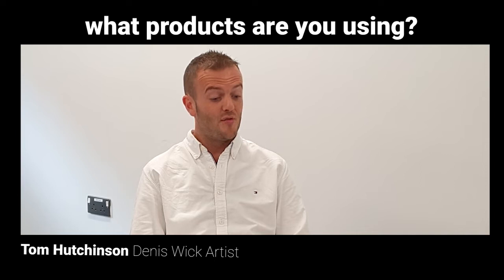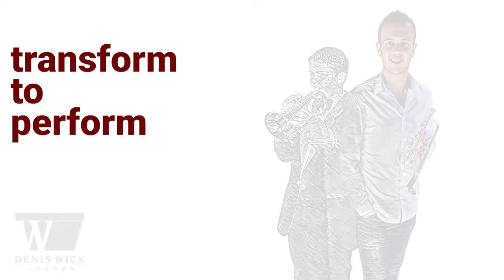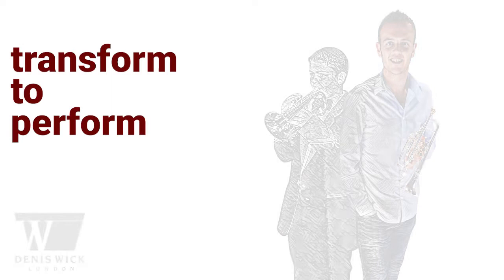The Dennis Wick mouthpiece that I play on is actually a really old one — it's probably between 40 and 50 years old. Ever since I started playing cornet, I've played a Dennis Wick mouthpiece. I started off on a 5B, which is a really shallow mouthpiece.